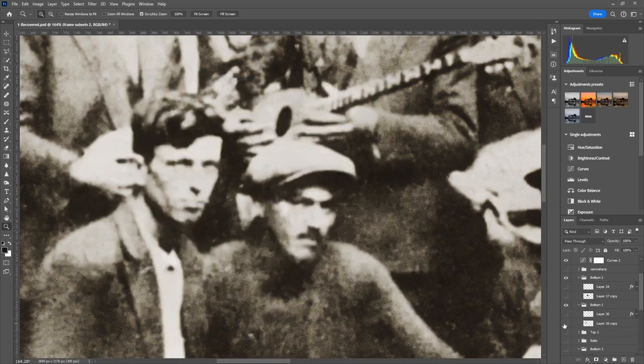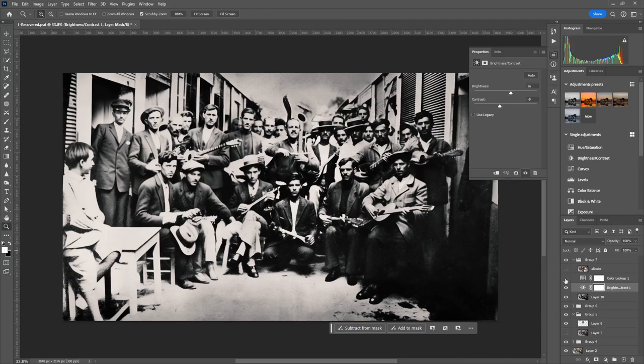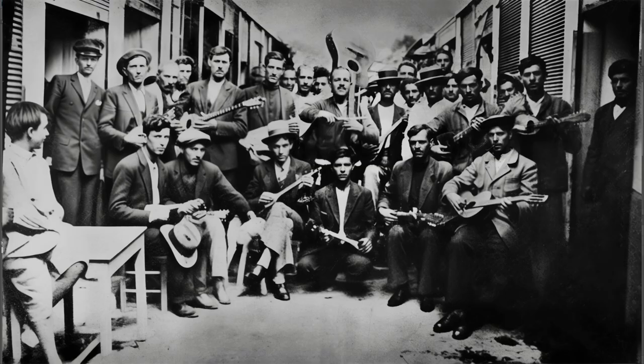So the final result might not be a 100% accurate representation of the photo, but it did keep the aesthetic, in my opinion, and made the main subject of the photo pop out a bit more. Let's do it.